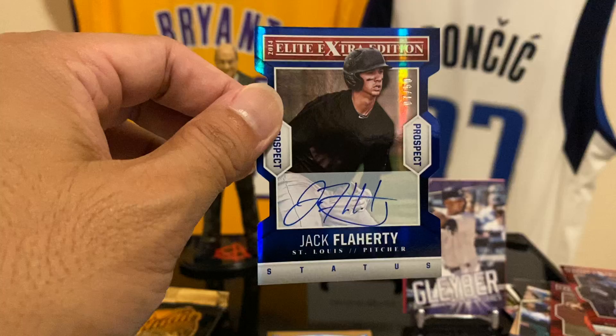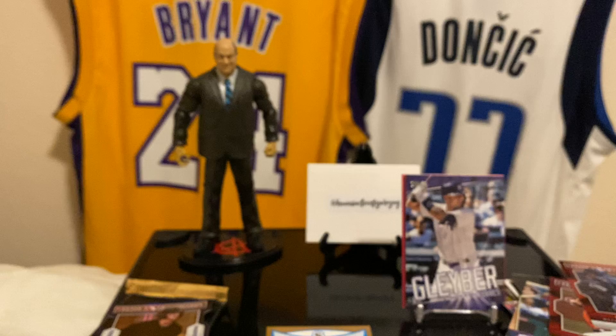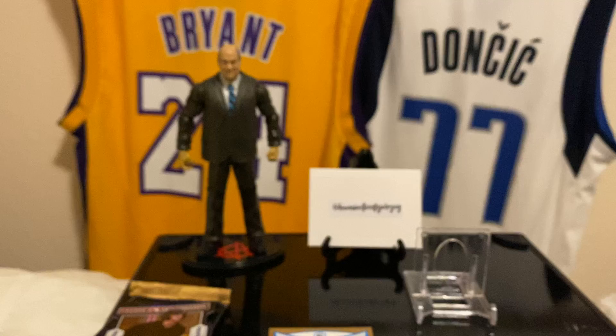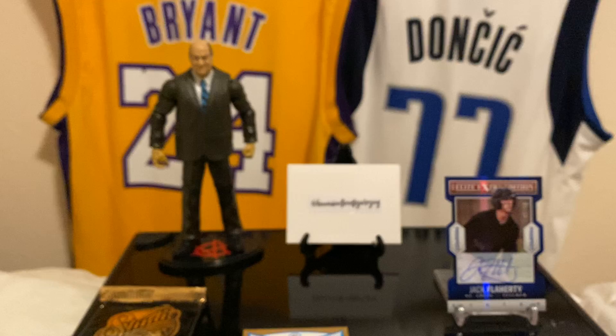Dude, and it's on-card! BOOM! We hit! We hit! Oh my goodness — we'll take all this down, we'll sort that out later. Jack Flaherty up there — he's having a good year. Holy crap! Okay, Studio — glad I got that box. That box, man!